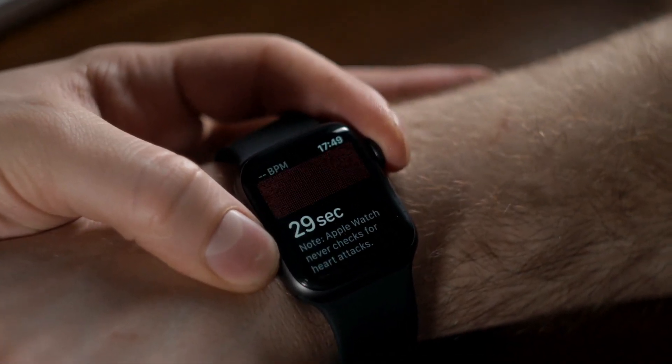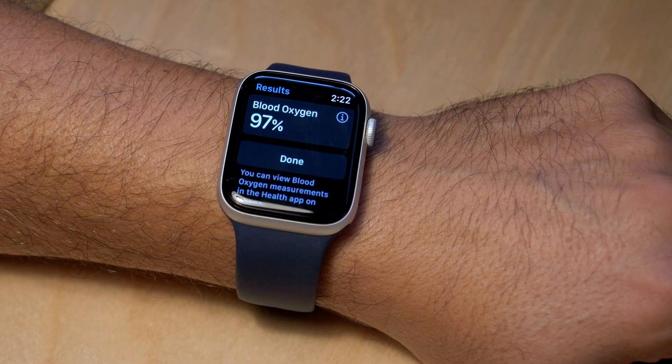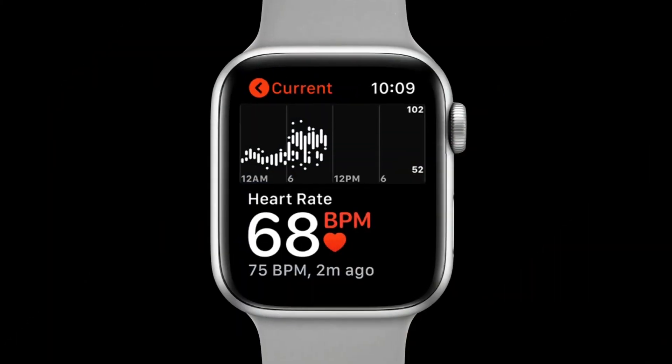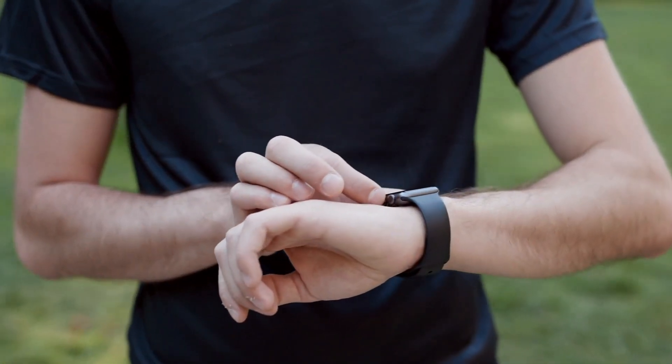The heart rate monitor on the Apple Watch utilizes optical sensors combined with green LED lights and photodiode technology to measure blood flow beneath your skin's surface accurately. By continuously tracking your heart rate at rest or during physical exertion, you gain valuable information about your overall fitness level and can even adjust your workouts accordingly.